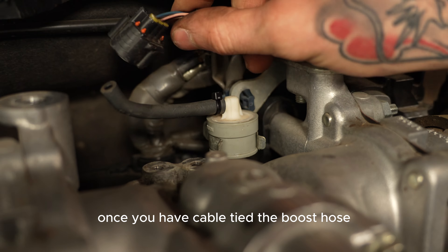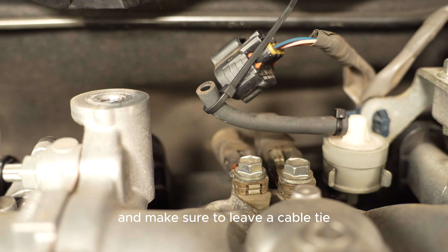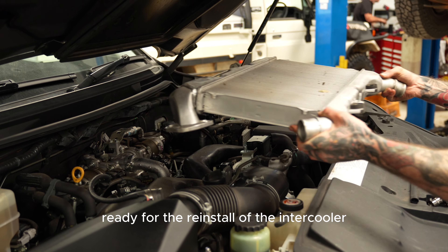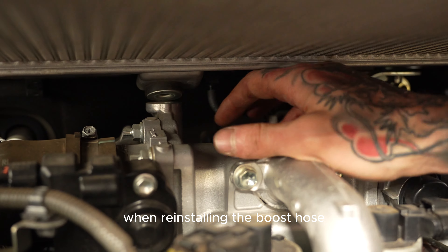Once you have cable tied the boost hose, you can now reinstall the two earth straps back on. Make sure to leave a cable tie ready for the reinstall of the intercooler, as this will make it easier when reinstalling the boost hose and two plugs.